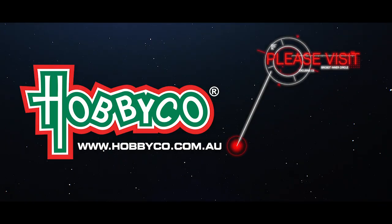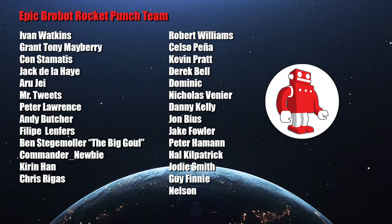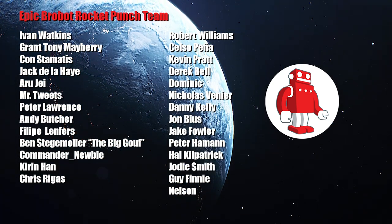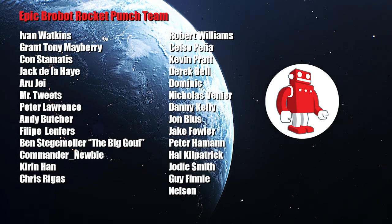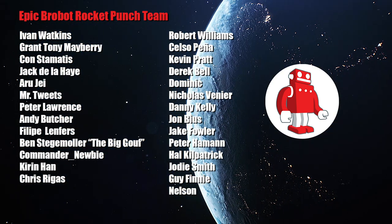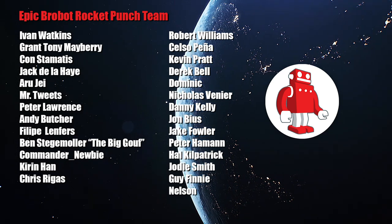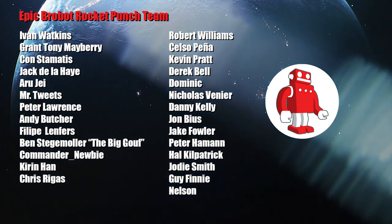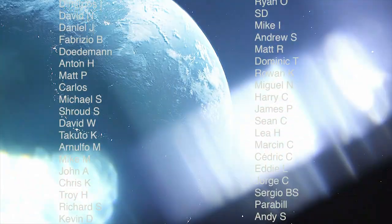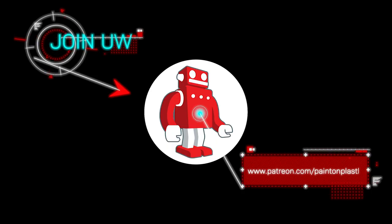Big thanks to Hobbyco and the visionary Ryan San Pedro for bringing the Japanese hobby to us locally. Pre-roll shout out for the exploding epic Poprobot rocket punch team — we super appreciate you: Ivan, Grant, Con, Jack, RJ, Tweets, Matthias, Peter, Robert, Kelso, Kevin, Derek, Dom, Nick, Danny, John, Andy, Philippe, Jake, Pete, Ben, Commander Newby, Hal, Kieran, Jody, and welcoming Chris Regas, Guy Finney, and Nelson to the team. Thank you so very much. The robot inner circle — the awesome folks that make this happen — I couldn't do it without you. Please join us.